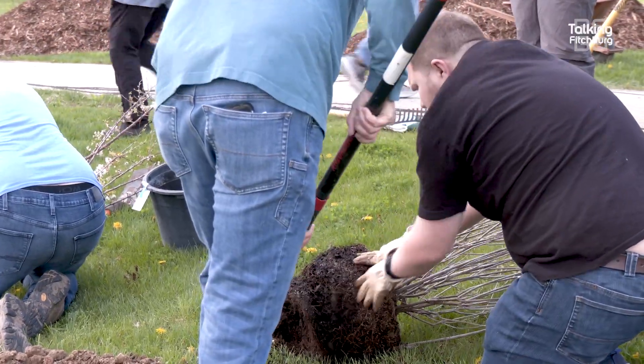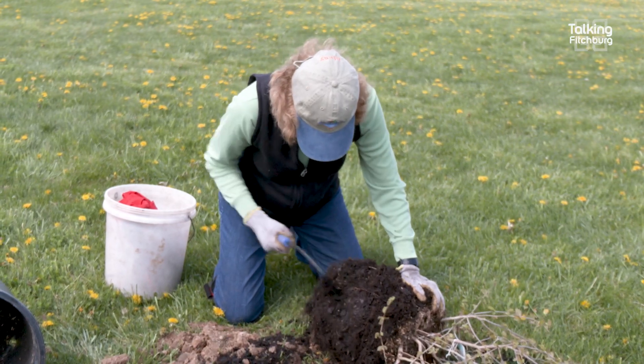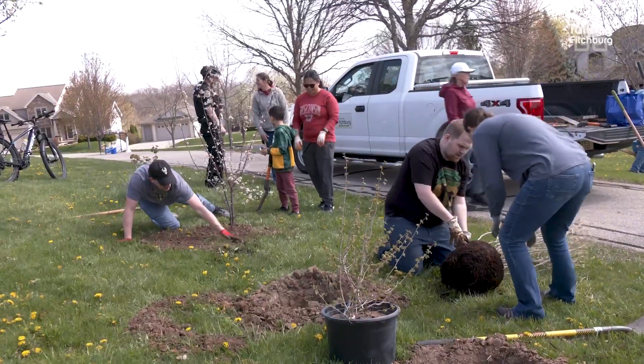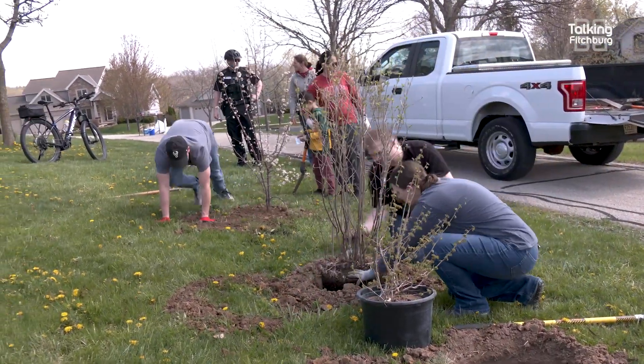Then we can wiggle either the trees or shrubs out of their containers and really take those root balls and get the roots loose. It seems like you're abusing the tree, but you're really not — you're helping it. You will end up breaking some roots and that's fine. I can show you how to do it. We want those roots kind of loose, put them in the hole, backfill, and then put in mulch.